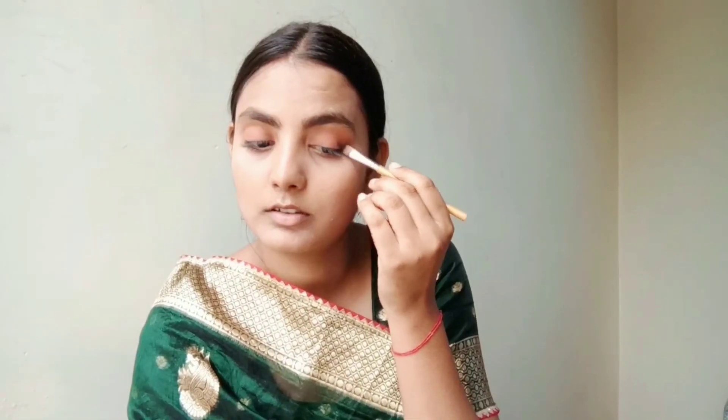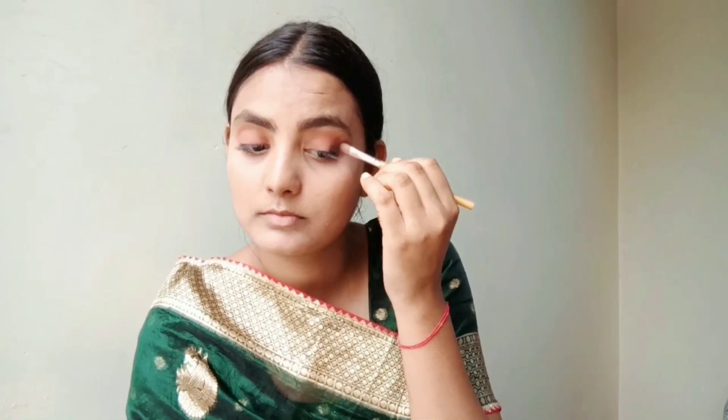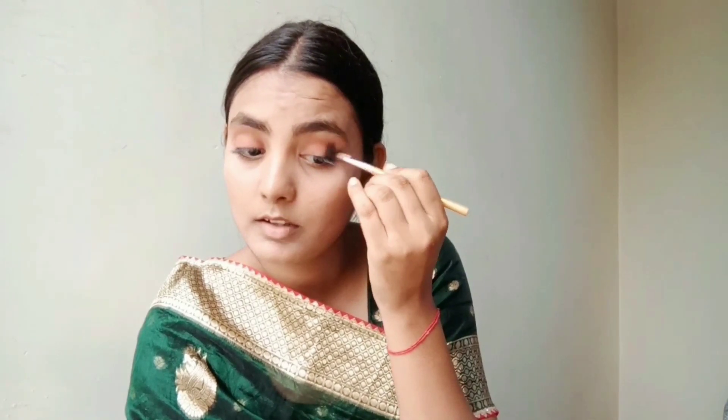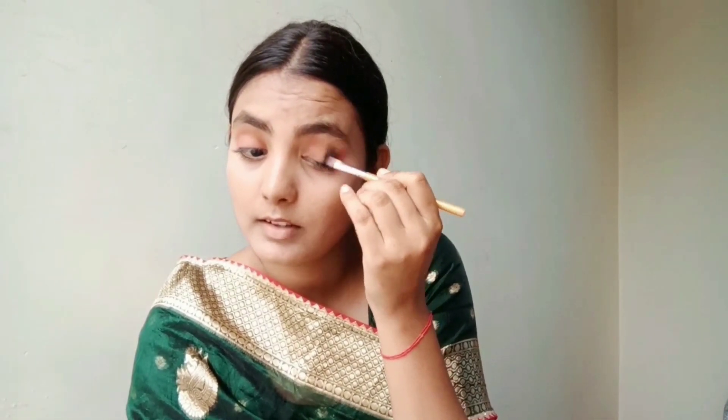Then we will apply eyeshadow to the outer corner. In the outer corner, I have applied a black eyeshadow — applying it with a brush and blending it out. I will focus more on the eye makeup detail.